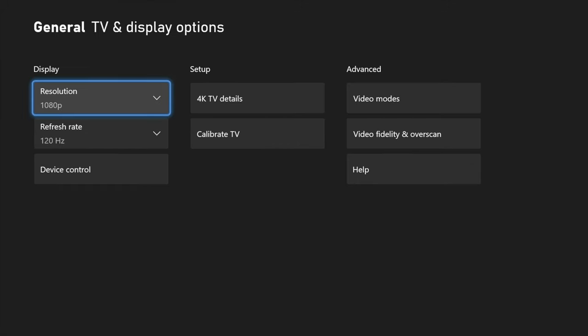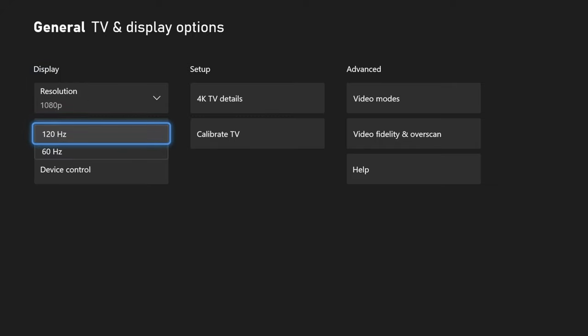Once you've done all of those steps, you should be able to come back and select your 1440p resolution, and you should see the option for the 120 Hertz refresh rate. Just select that and move on.